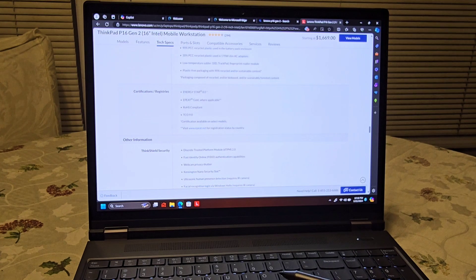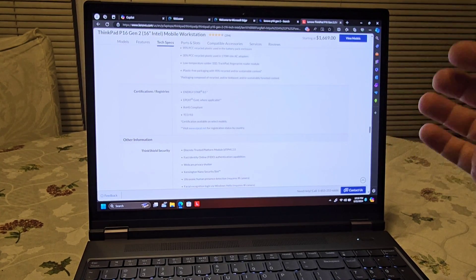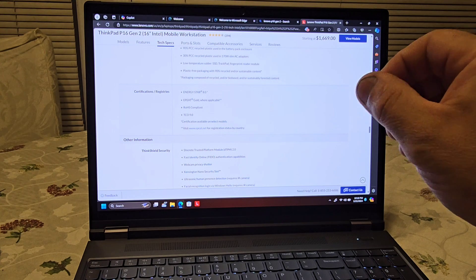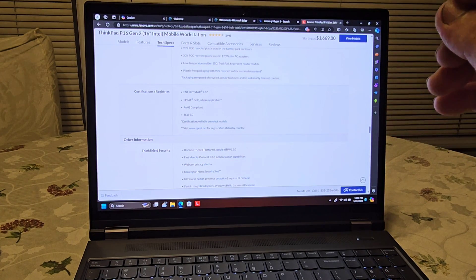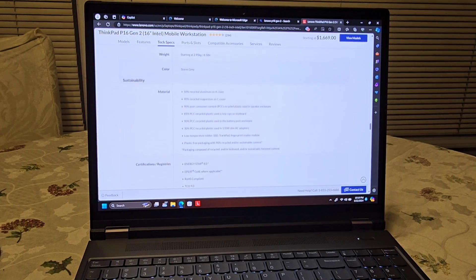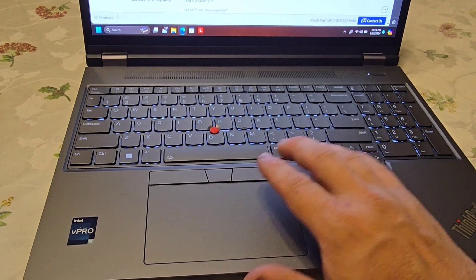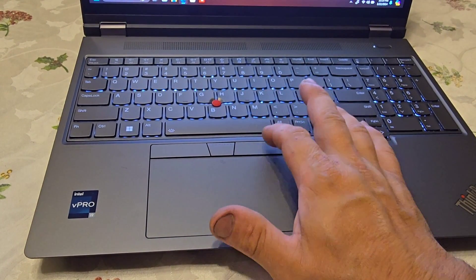I really like this computer — it's newer technology with faster hardware. Windows 11 seems very smooth so far; I started using it about six months to a year ago on another device and I'm liking it. The trackpad is very smooth, and of course there's a right-click and left-click.